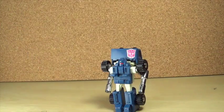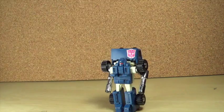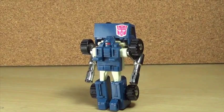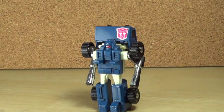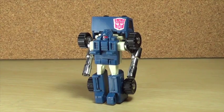I like this character a lot even though I never really owned the original before making the custom. I'm glad to finally have it in my collection. For a size comparison that's actually fair — here's a Krio — so Pipes is a little bit taller than a Krio, which gives you a sense of scale.